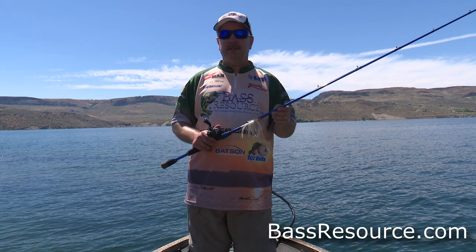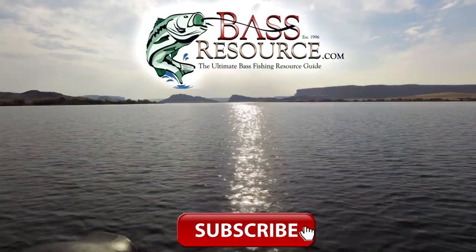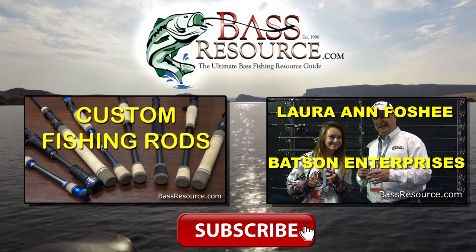I hope that helps. For more tips and tricks like that, visit BassResource.com. If you liked this video, give us a thumbs up and leave a comment below. If you want to watch more videos like this, click one of the images on your screen right now. Thanks for watching and don't forget to subscribe.